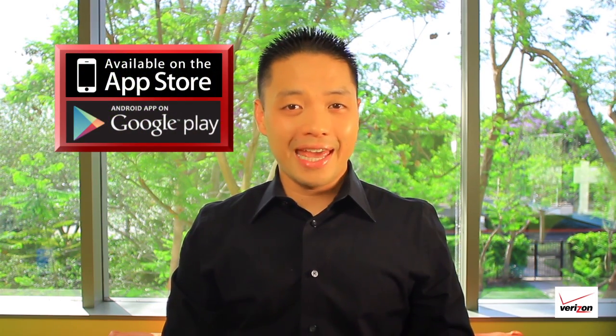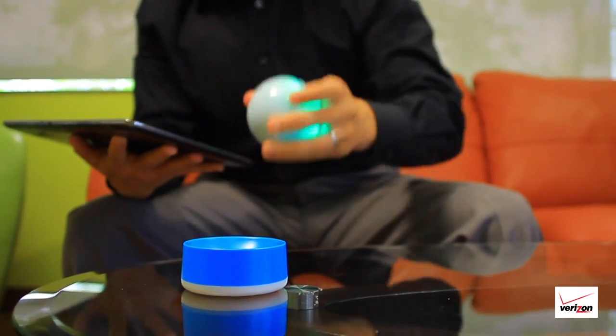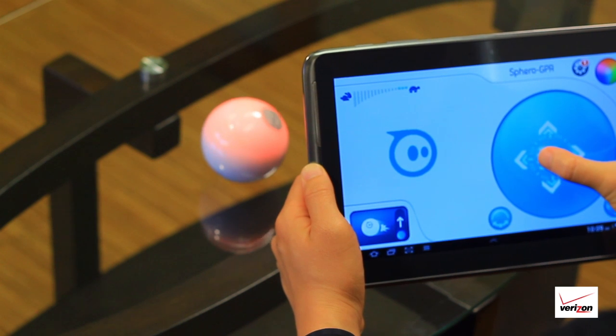The Orbitix Sphero is a robotic ball that is controlled by your smart device to play games, giving you a whole new type of gaming system. To set it up, charge the Sphero, shake it to turn it on, download one of the 20 free available apps, and connect it to your device through Bluetooth.